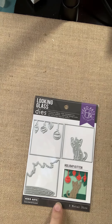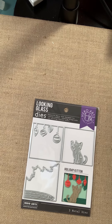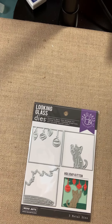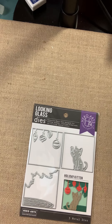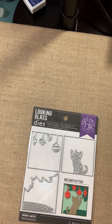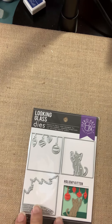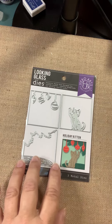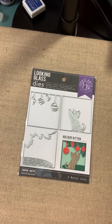First up from Hero Arts, we've got some more Looking Glass die sets. This one you've actually seen before — it came in the shop box early July, late June, something like that. But this one sold out so quickly. So Holiday Kitten is back for you. If you want it, make sure you get it fairly quickly.